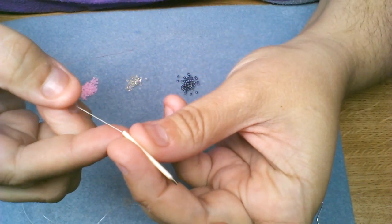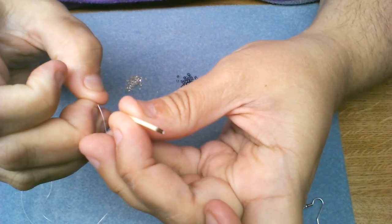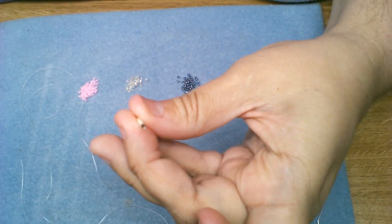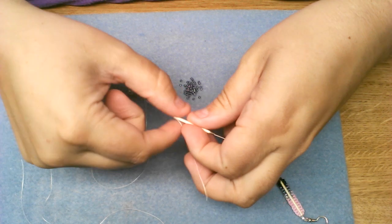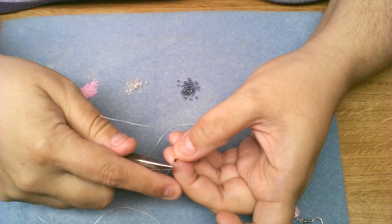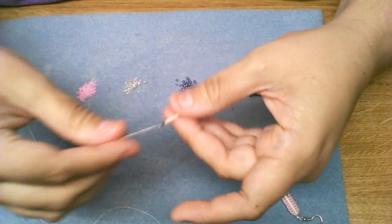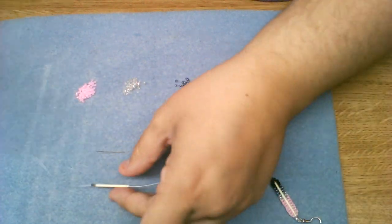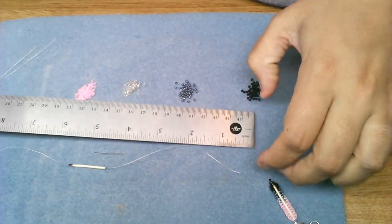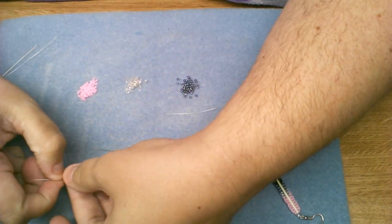You will then slide your needle through the very center of the quill. Watch as your needle goes through, because you want to make sure it doesn't try to go through one of the sides, which will end up ruining your quill and you will have to choose another quill. Once you get your needle pushed through, if you have the ability to grip it, pull the needle through. Otherwise, use some needle nose pliers and gently pull your needle and thread through, leaving approximately four to five inches of a tail.